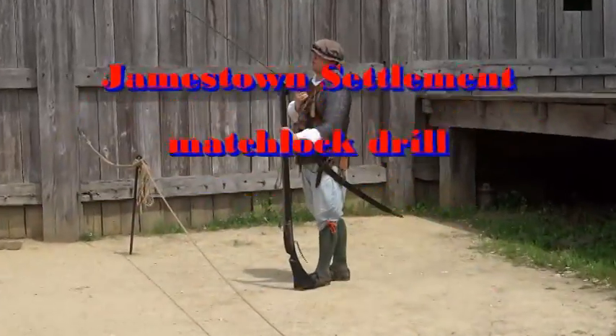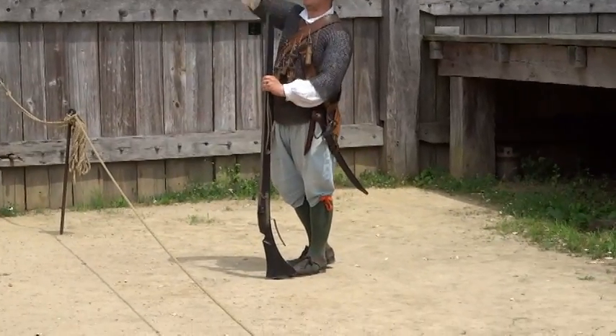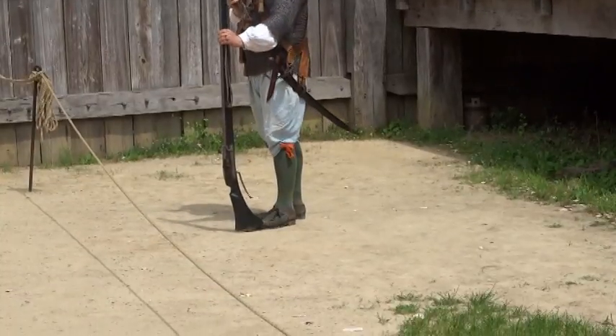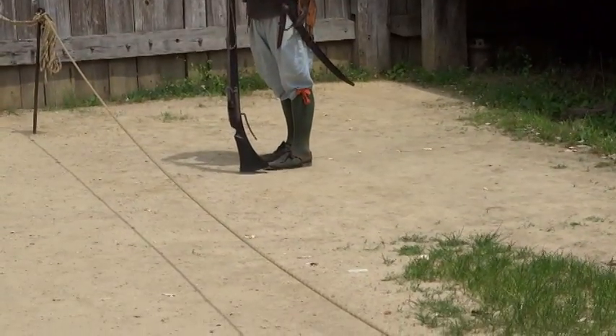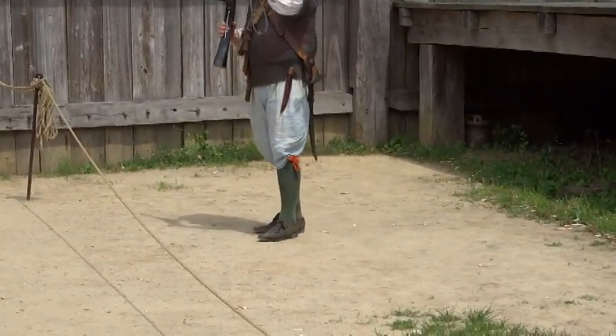Pull a bullet, either on your mouth or on your couch, ram that to the back of the gun. And of course I'm not using real bullets today — the folks at the National Park Service sent a crowd of me shooting blank bullets. No real bullets today.